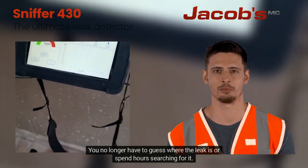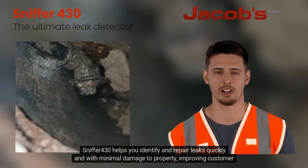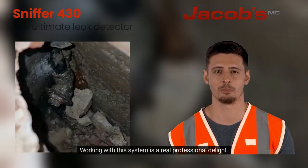You no longer have to guess where the leak is or spend hours searching for it. Sniffer 430 helps you identify and repair leaks quickly and with minimal damage to property, improving customer satisfaction. Working with this system is a real professional delight.